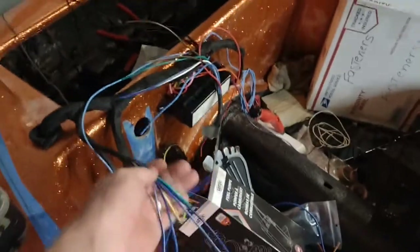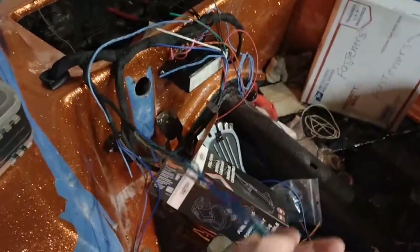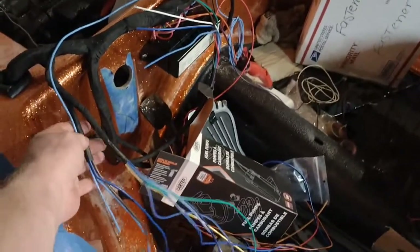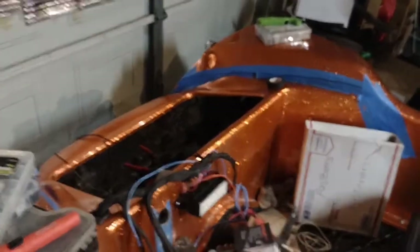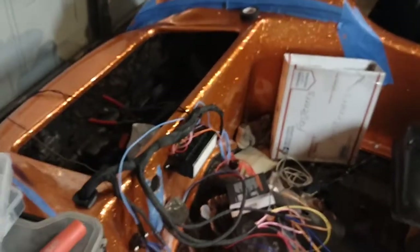I basically made a sub-harness: this one will go to the steering column, this one goes down to the high beam/low beam switch, and these will basically all go into the dash. Then I had to reorganize that and split it off to the front.